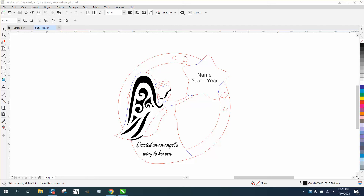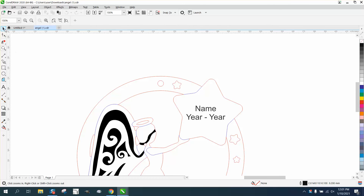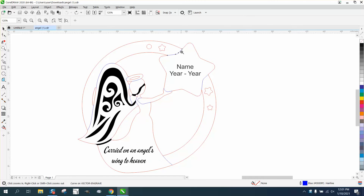Hi, it's me again with CorelDRAW tips and tricks. Somebody downloaded one of my files I shared, and this particular file was made to use with color mapping. As you can see, that line is actually a blue hairline. Color mapping is where you take that vector line and change the speed or the power so it won't cut all the way through the wood.